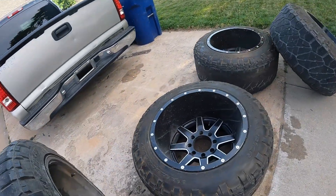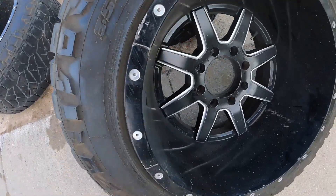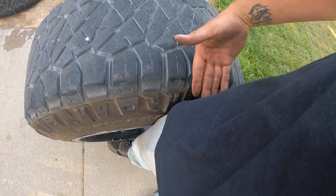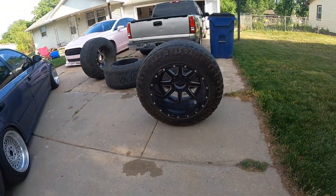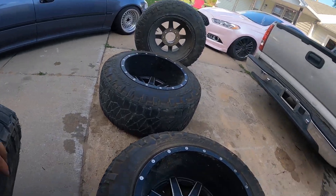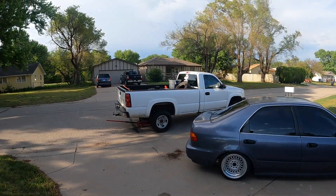I'm probably just gonna wash these up real quick. You can see how huge they are — comes up almost to my middle thigh with the 35s. So I'm gonna get the hose out, give them a quick rinse, and start putting them on the truck.